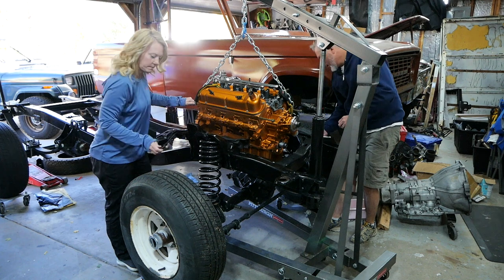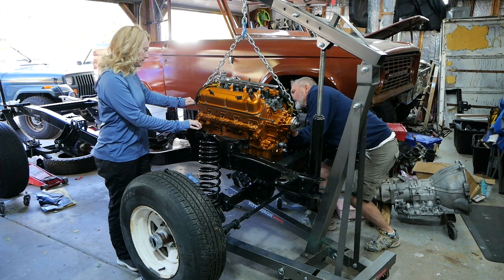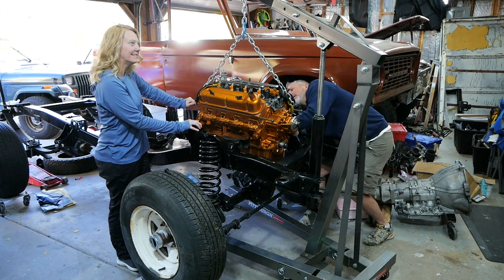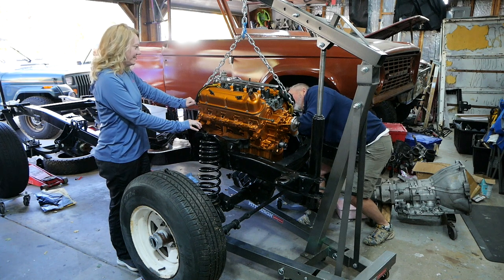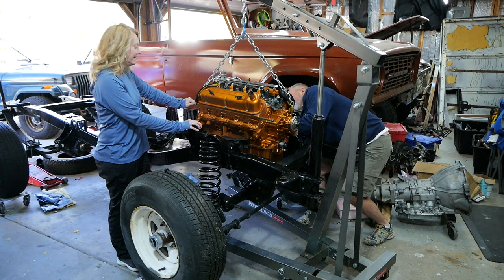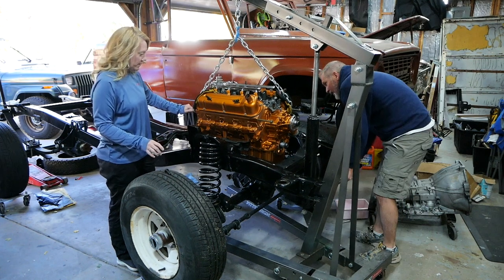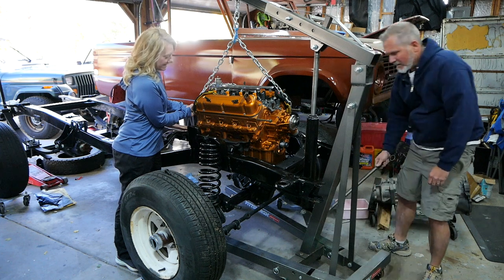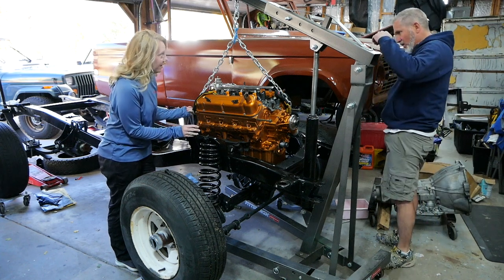I got to drop it a little bit here. Let me undo this one and pull this one up. We're putting the engine in the truck — let's go in the truck. Are you sure that you have this tightened? I mean, as it falls in it wedges itself.